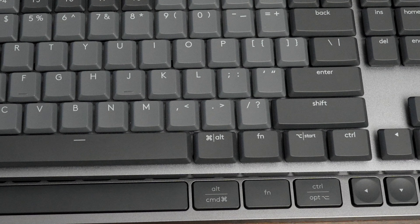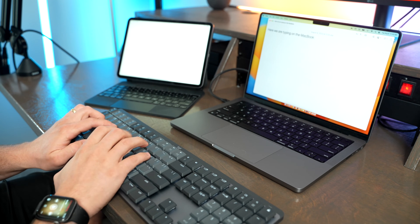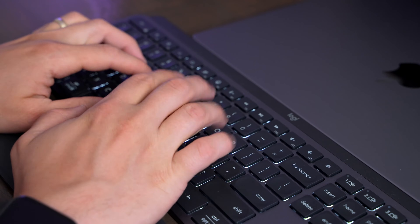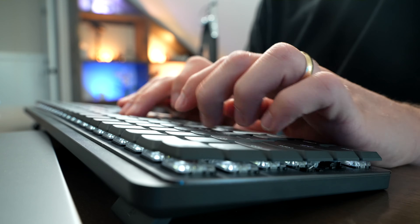Additionally, on the Keys S there's no start button to the right of the space bar. Both of these keyboards work great though, whatever operating system you're using, and they will feel familiar whether you're a Windows or Mac user. I really enjoy using both the scissor keys of the Keys S and the mechanical keys of the MX Mechanical.